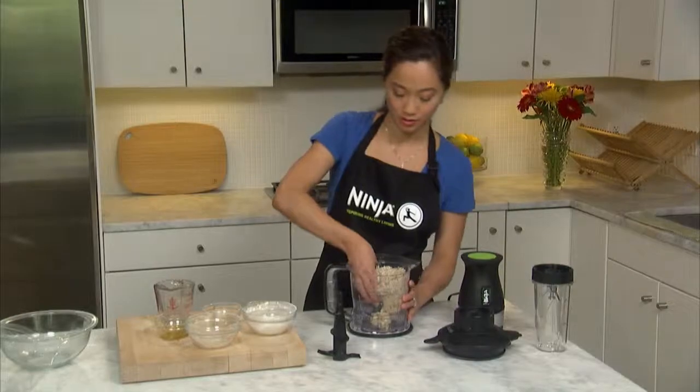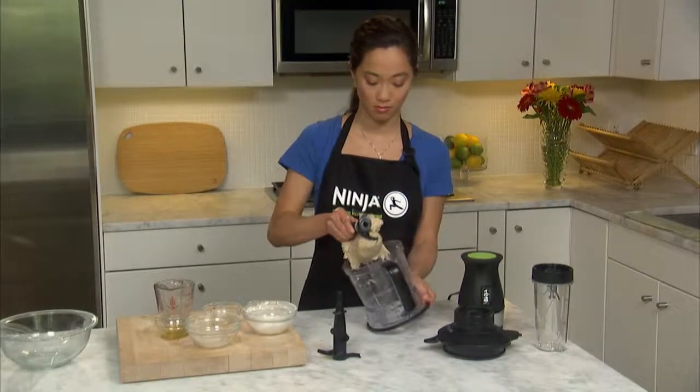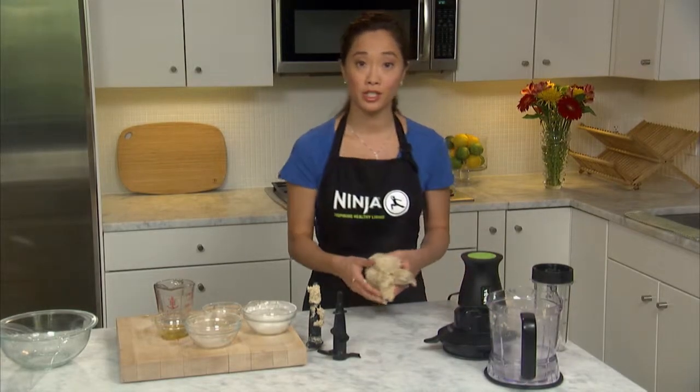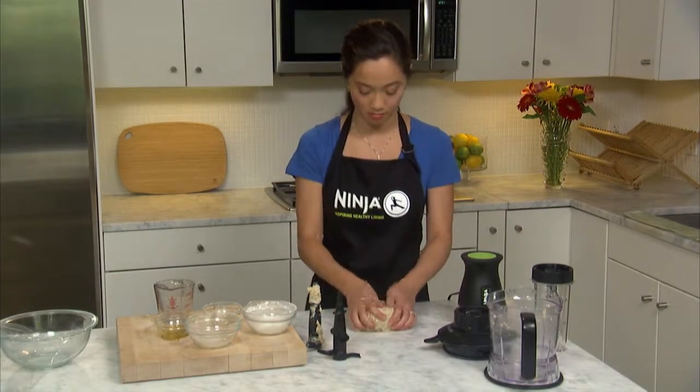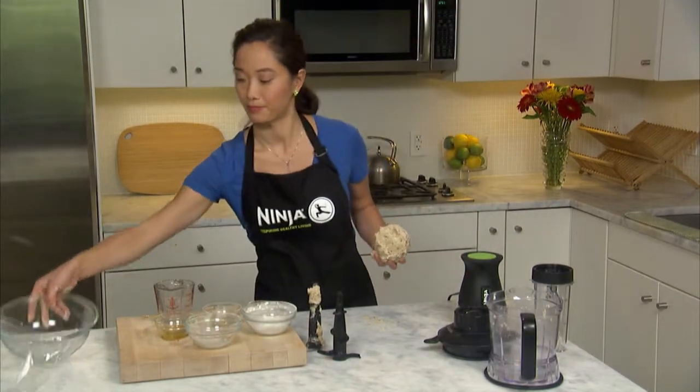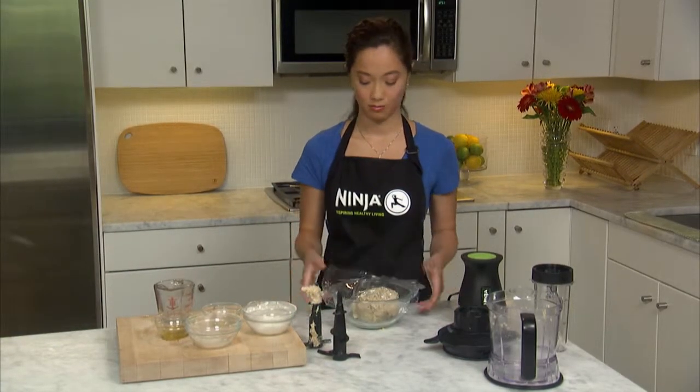Remove the dough and continue to knead it until smooth and elastic. Then place it in an oiled bowl with saran wrap on top and let the dough rise. If the ingredients look dry and are not forming a ball, add half a tablespoon of water at a time until the dough comes together. If the ingredients look wet and are not forming a ball, add half a tablespoon of flour at a time. Humidity and freshness of flour and ingredients plays a big role in how wet or dry dough turns out.